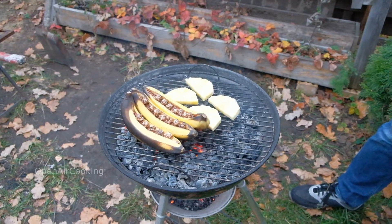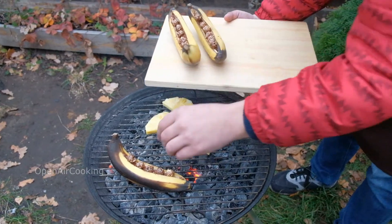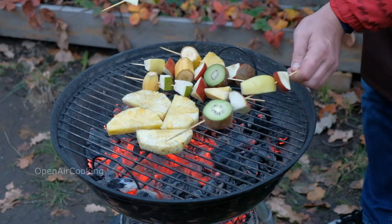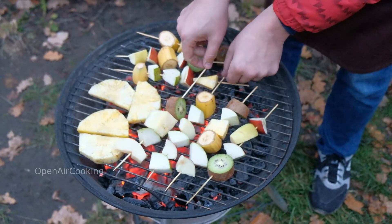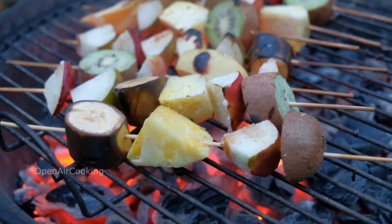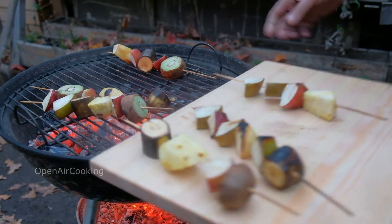Our bananas are ready. Move them on a board. Put the fruits on the grill. The fruits are being prepared quickly, and the grill is very hot.